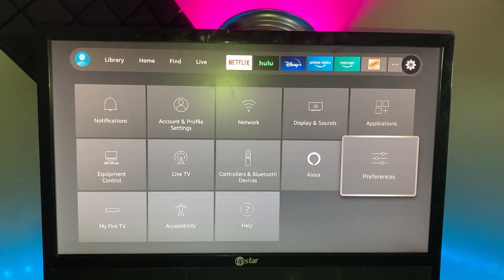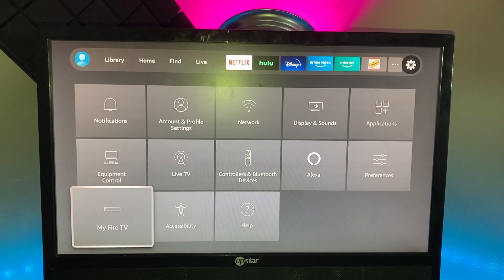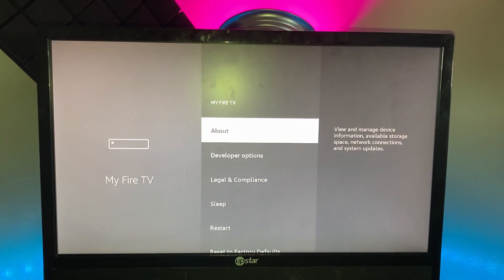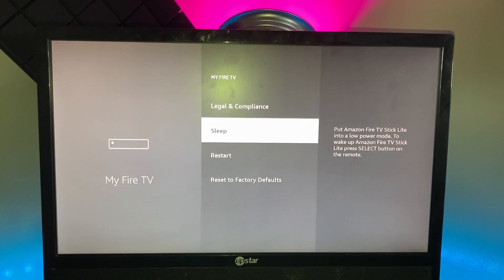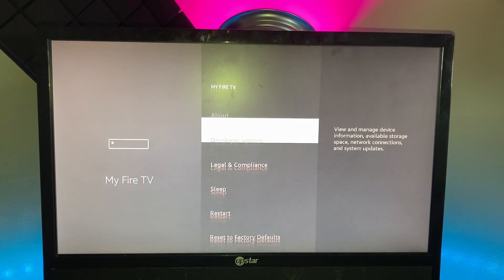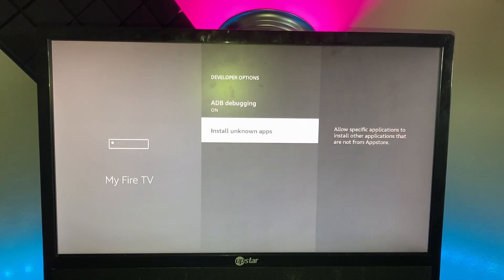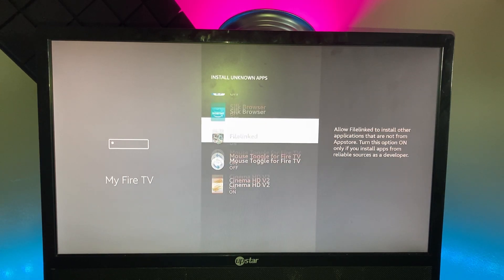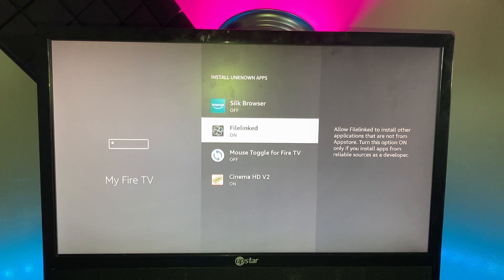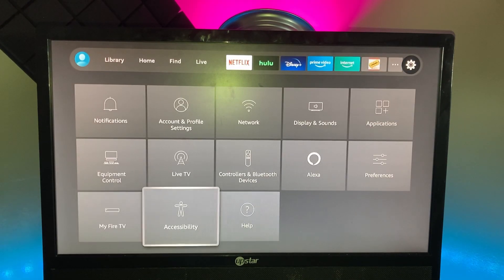Then there's Alexa, where you can link Echo devices. Preferences has parental controls and privacy settings. Under My Fire TV you can put the system to sleep, restart it, or reset to factory defaults. You'll also want to go to Developer Options and turn on ADB Debugging and Install Unknown Apps — this is if you want third-party apps. You'd find where to download those apps from, like File Link, and make sure it's toggled on for any third-party app.